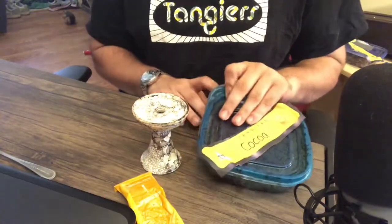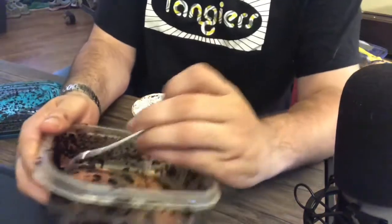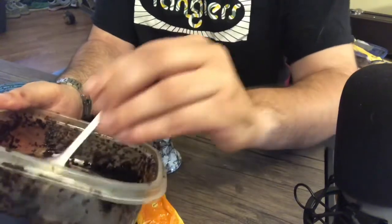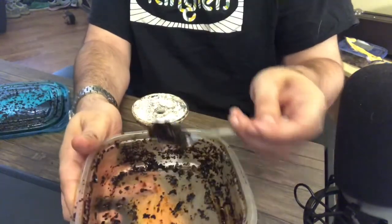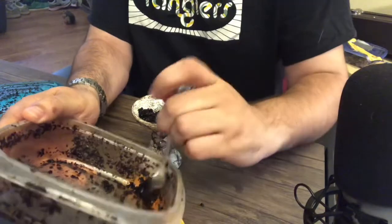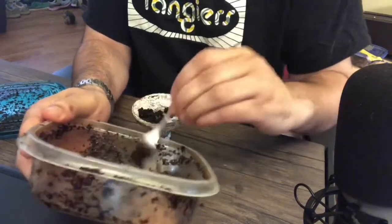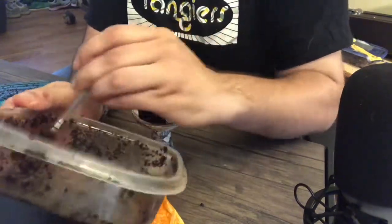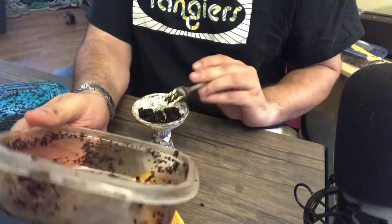First things first, let's open up the Tangiers. I don't have very much left but that's okay — it's gonna end up being more than it looks like. I am packing a Magma bowl but this method will work with any quality bowl. This is Tangiers cocoa. It's a chocolate flavor, obviously, but it's not a super sweet chocolate. It's not bitter like a cooking chocolate either — it's very similar to a hot cocoa, not as intense in sweetness as you might expect from a chocolate flavor.